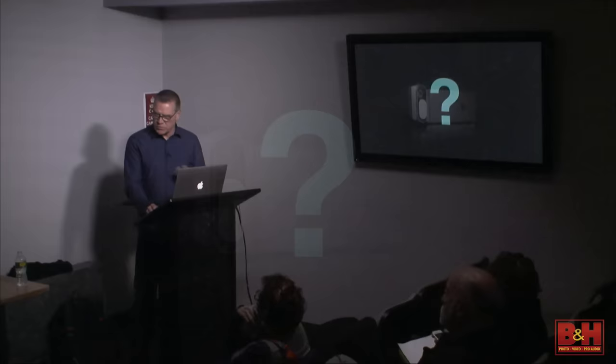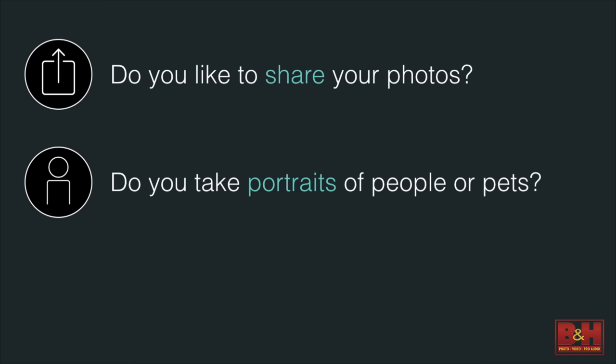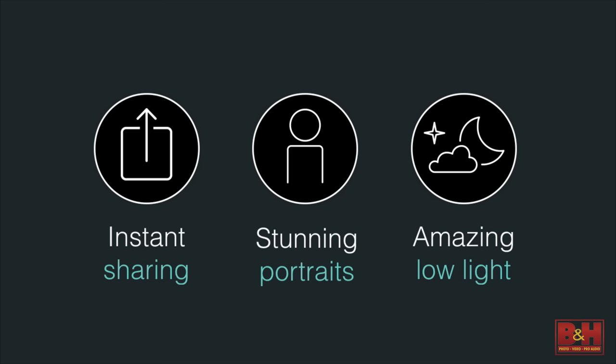Before we dive into the DX01, we need to ask ourselves some questions. Do you like to share your photos — a few, or a lot? Do you take portraits of people or pets? Not in a studio, just nice close-ups with a beautiful bokeh in the background. And do you often take photos in very low light — in a museum, a gallery, a dimly lit restaurant? The DX01 has been designed specifically to address those concerns: instant sharing, stunning portraits, and incredible images in extreme low light.